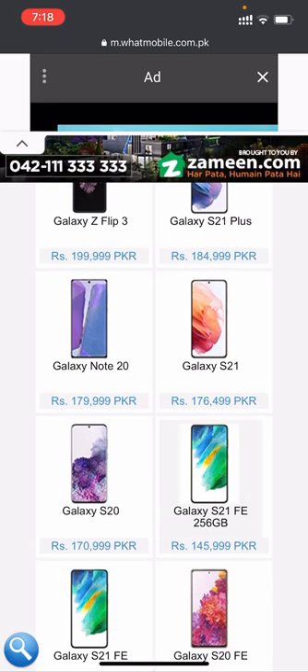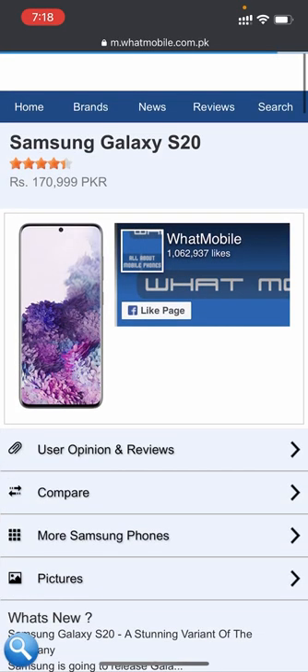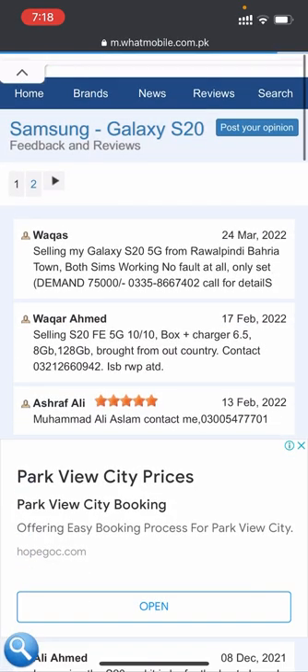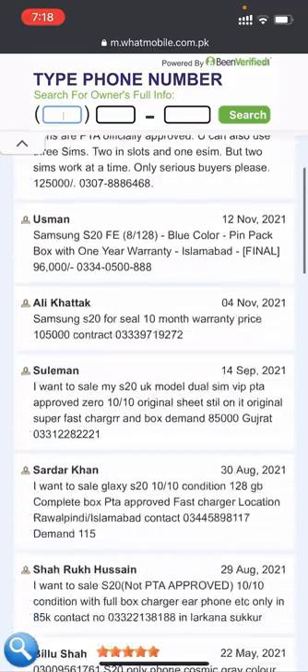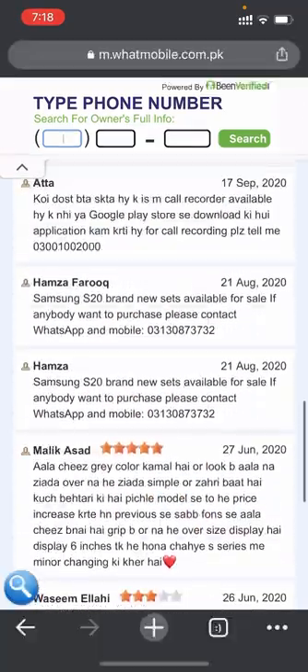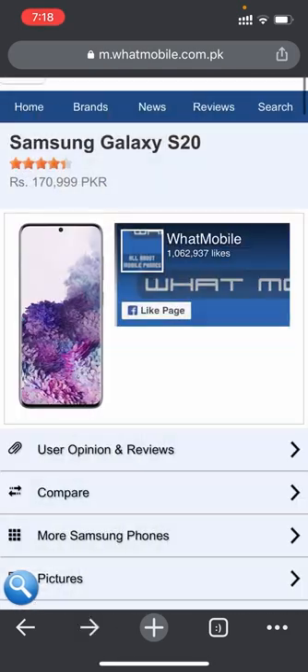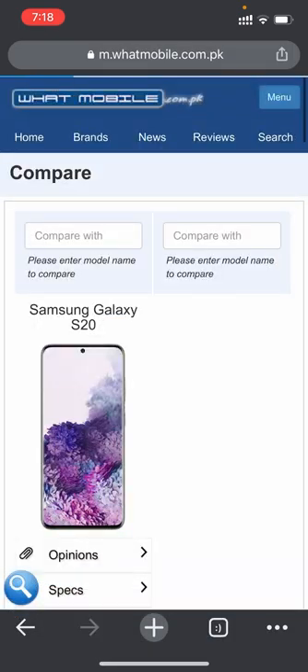Now we'll check the Galaxy S20. Its price is 1 lakh 70,999 PKR. First we'll see the user opinions and reviews — around four to five people gave a five-star rating, so the rating is good.